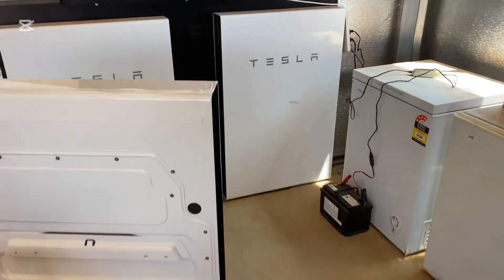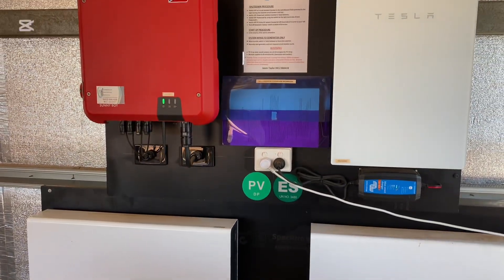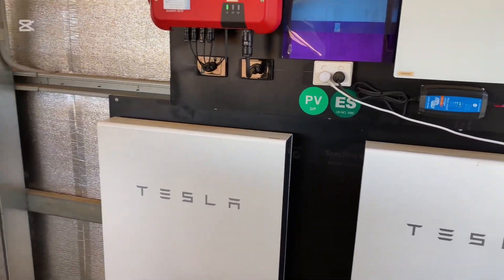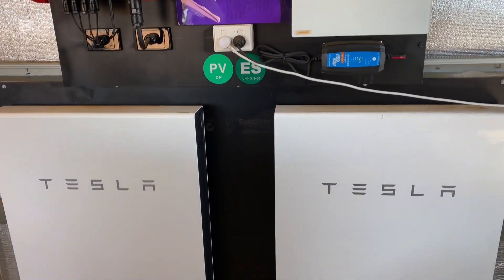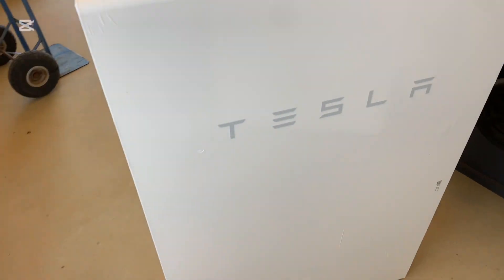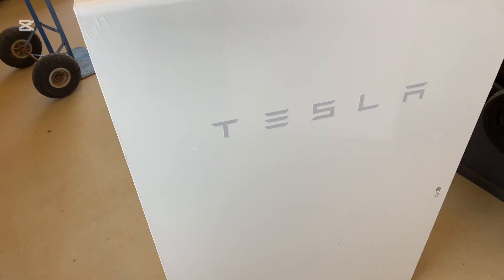I'm out here today to upgrade a Tesla off-grid system that I built a couple years ago. This system works absolutely awesome. It's got a backup generator around the corner. We've got about 7 kilowatts of solar PV on the roof, and we've got two Tesla Powerwalls. Because they are phasing out the Powerwall 2, we're adding in another one.